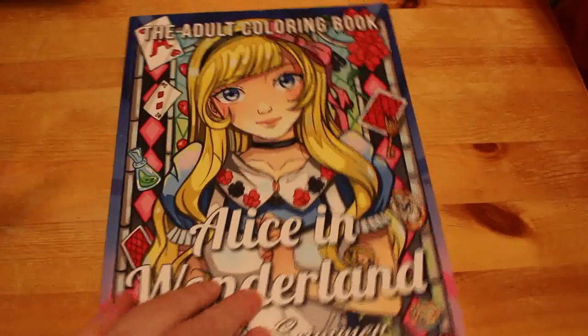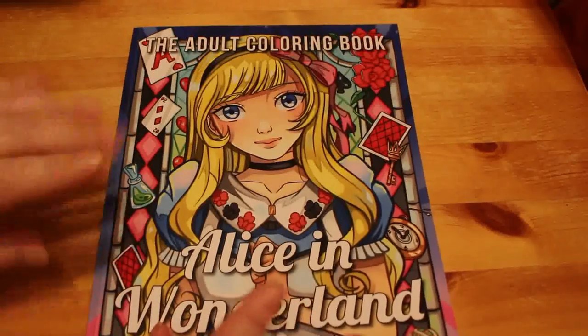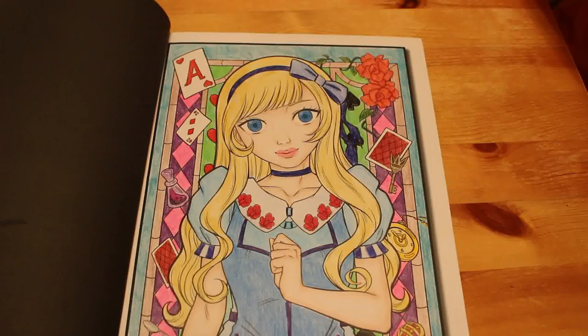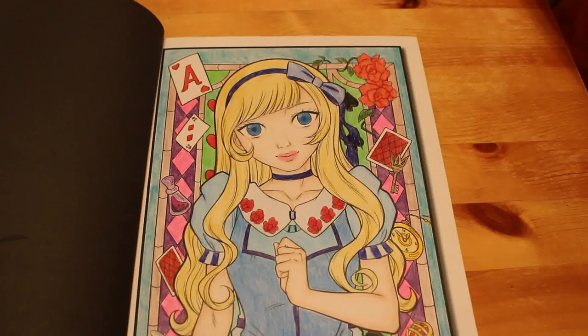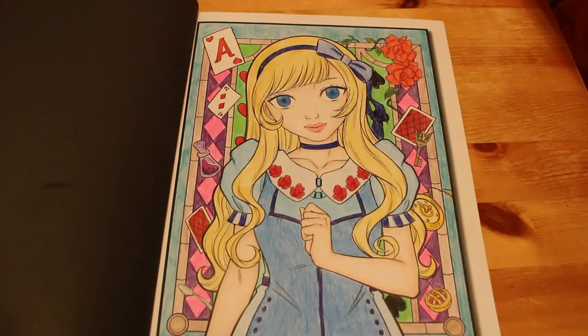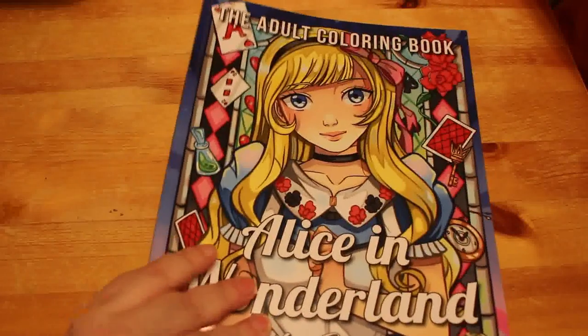The Alice in Wonderland one — they've done two Alice in Wonderland books but I've only got this one. I did this one of her. I can't remember what pencils — I'm going to say Prismacolors, or possibly a mixture. Sometimes I mix brands and use Prismas and Derwent or Polychromos and Prismas — I'm not one that insists on sticking to one brand.